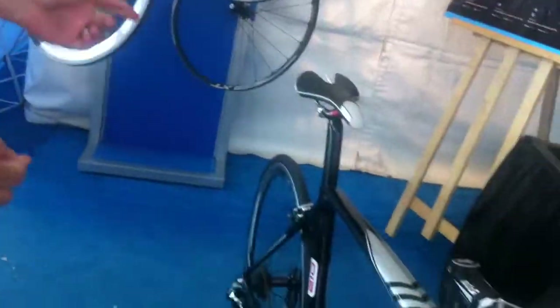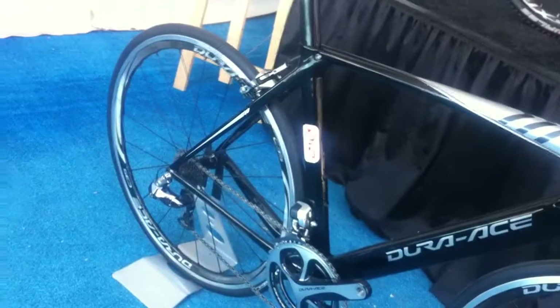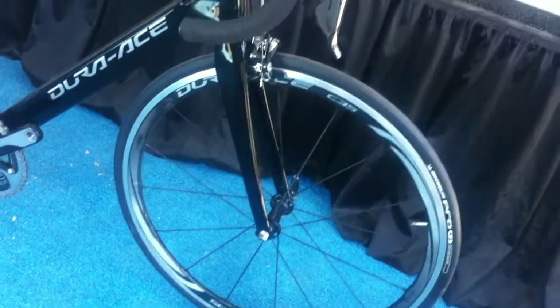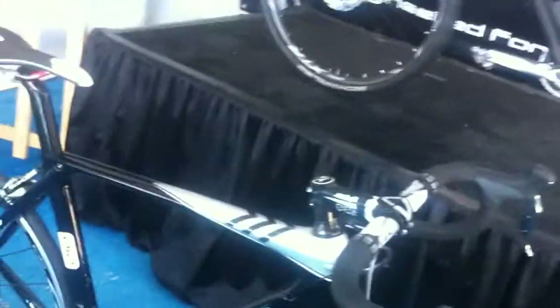Also on this bike are our new Dura-Ace 9000 series wheels, which were completely redone for 2013. We offer them in 24mm and 35mm depth, and also in 50mm and 75mm more aero depth for our Blade series wheels. So that's very exciting.